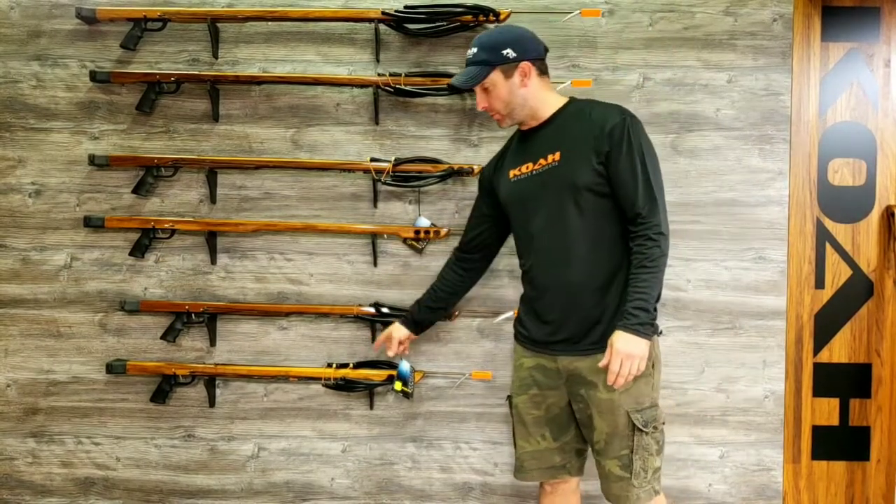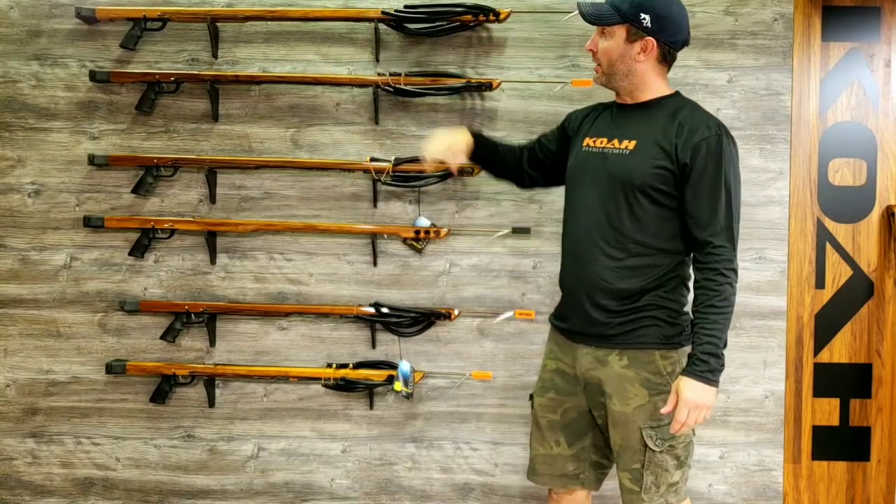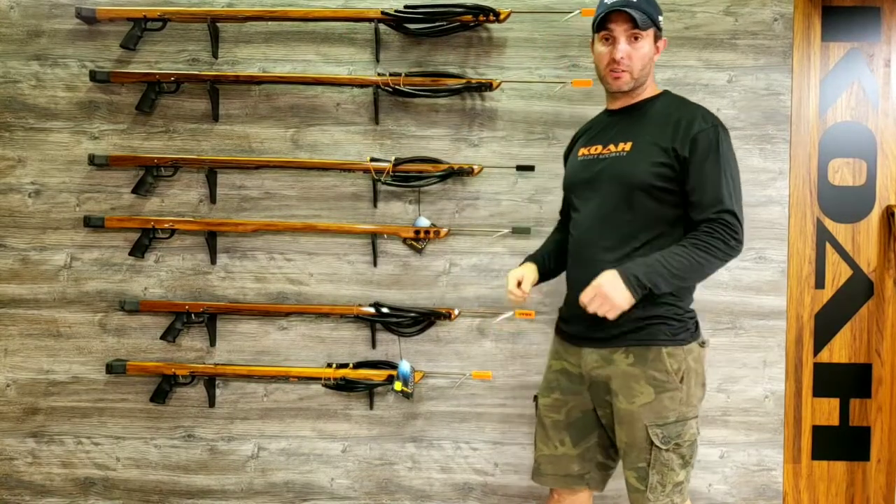It comes in the most sizes, which is 42, 45, 48, 52, 54, and all the way up to 57. The 57 actually has a little bit thicker stock because the longer stock is under more stress.